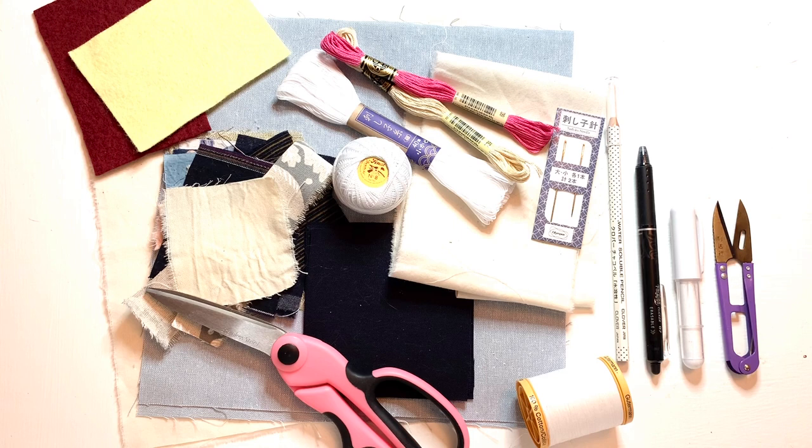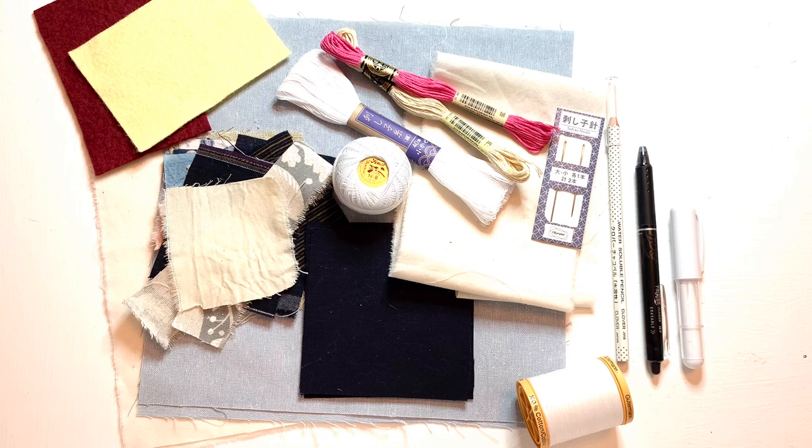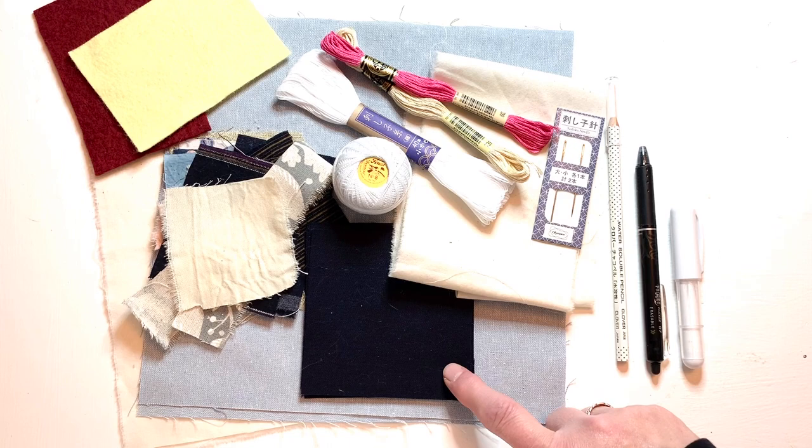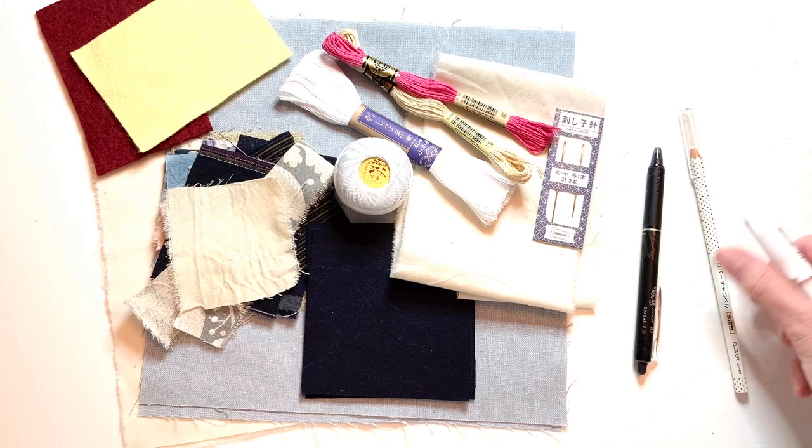Let's talk about the materials we're going to be using. A lot of these you probably already have at home, especially if you're a crafter, and the rest are pretty basic and easy to source. These are fabric shears — you're probably going to need those. Some thread snips you're going to be using quite a bit. Some ordinary sewing thread; you don't need very much, and it doesn't matter what color. You're going to need some marking tools. For your darker fabrics, you're going to need something white, usually a chalk marker of some sort. Here's a couple examples — this one is a water-soluble chalk pencil, and this is another automatic chalk pencil. Works pretty well.